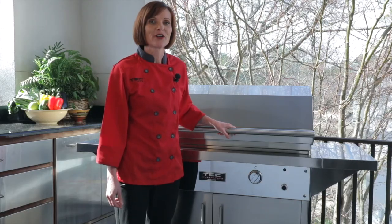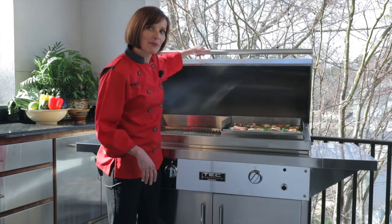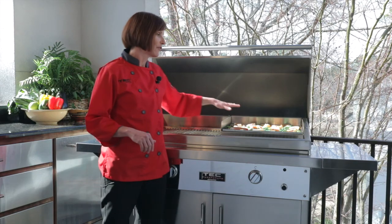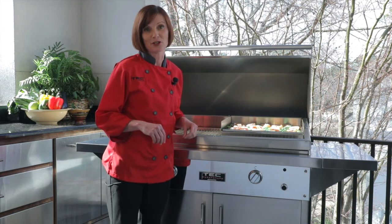The next thing I'd like to show you how to grill on the infrared grill tray is shellfish and vegetables. The smaller slots of the infrared grill tray make it perfect for shellfish because they won't fall through the cracks, and the infrared grill tray makes it super easy to effortlessly grill shrimp and vegetables with no problem.